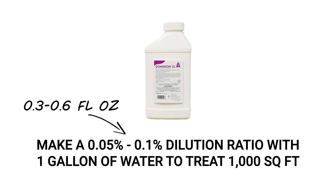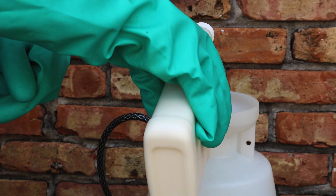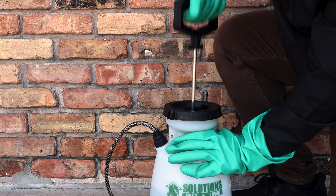That's 0.3 to 0.6 fluid ounces of product — use 0.6 fluid ounces if you're dealing with a heavy infestation. To mix Dominion 2L, add half the water into the pump sprayer, add your measured amount of product, then add the remaining half of the water and close the sprayer. Shake the sprayer to agitate and pump a few times to produce a low pressure spray.